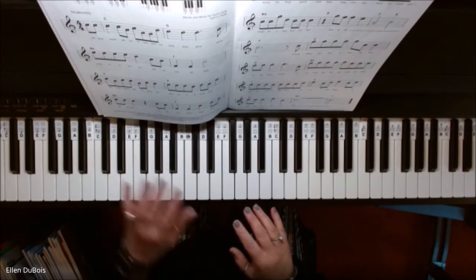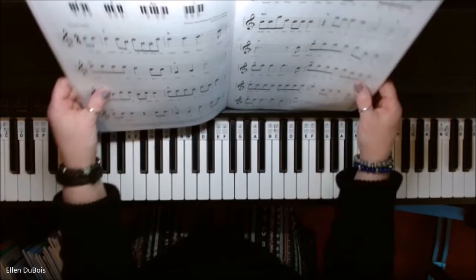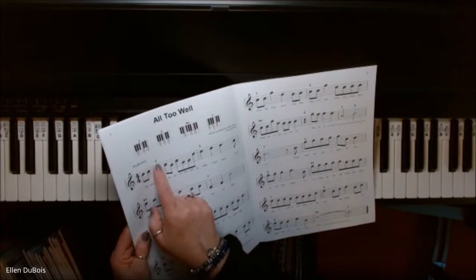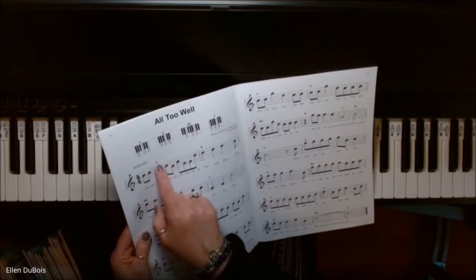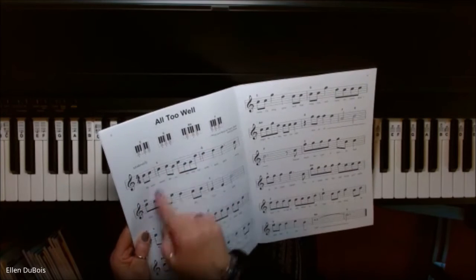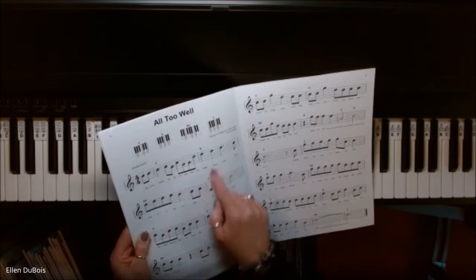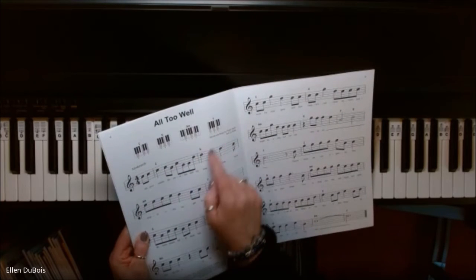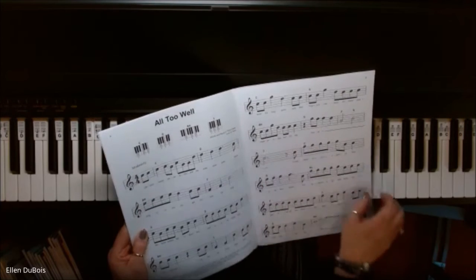Now I'm going to take the four chords that are marked at the top of this page — and they're also marked right here. So these are called chord symbols: the C, the G, the A minor — it all matches what's up here — and the F. And it shows you again how your left fingers are to be placed and what you're playing.